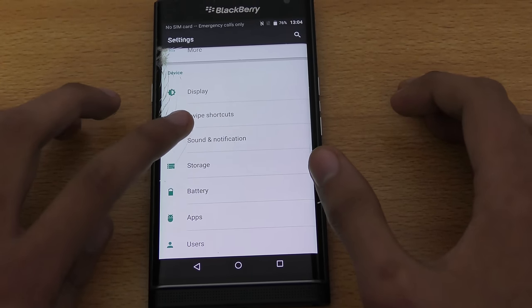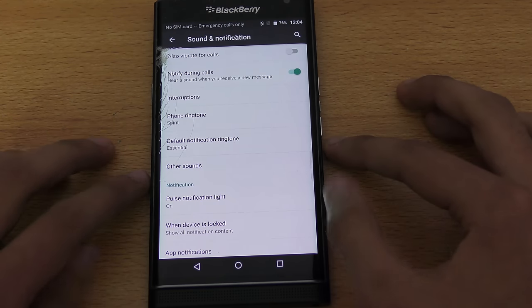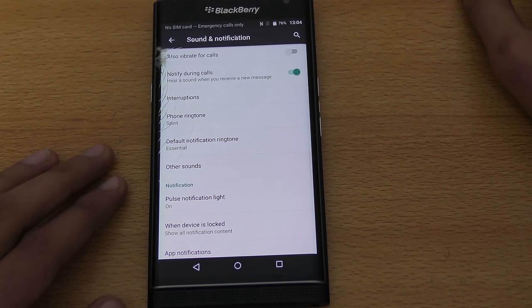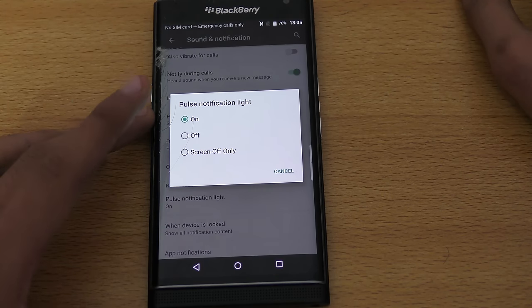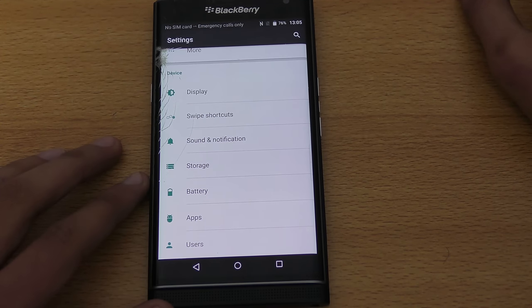The next tip is about the Pulse Notification light. Go into Sound and Notification and find the Pulse Notification option. The notification light blinks when you have low battery, when the phone is charging, or when you receive messages. You can also turn it off if you want to conserve more battery.